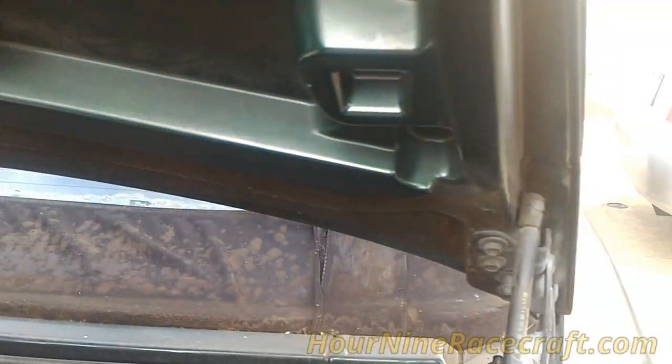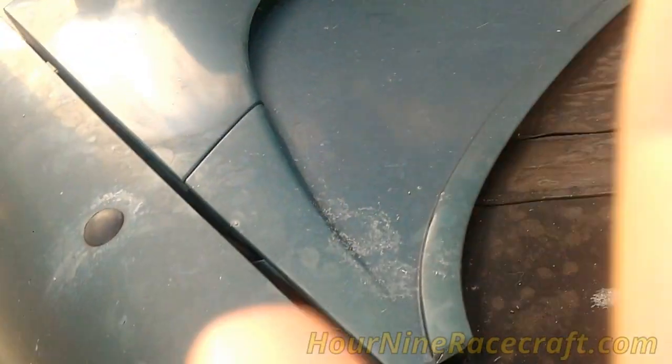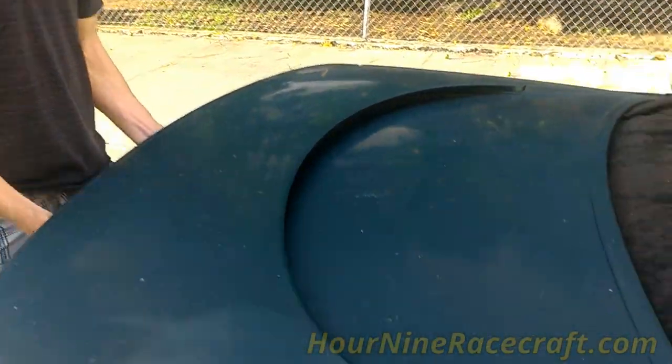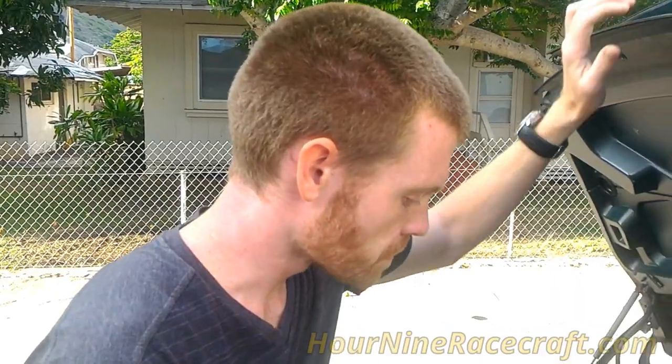The danger with this being misaligned: when you look inside the gap, there's a stop that basically keeps the trunk lid from pushing in and decapitating people inside the car. This shoulder bolt is raised out like it is because it's supposed to catch on that little half circle and stop the trunk lid from moving in and harming people in the interior. That's the danger side of this.